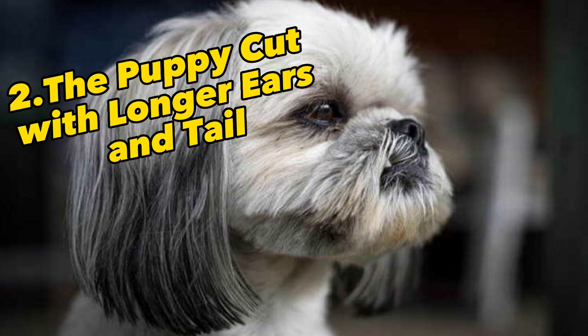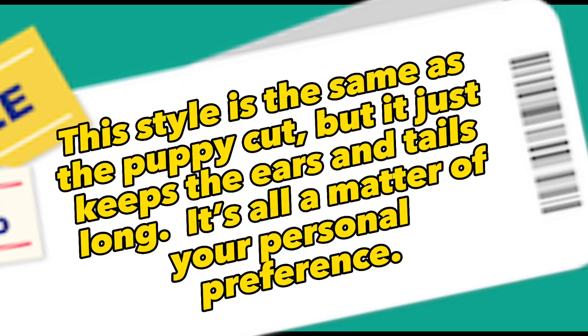2. Puppy Cut With Longer Ears And Tail. This style is the same as the puppy cut, but it just keeps the ears and tail long. It's all a matter of your personal preference.